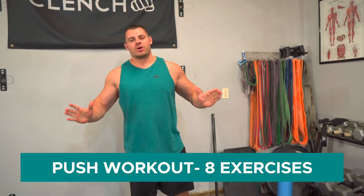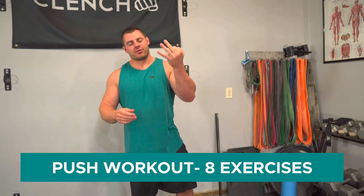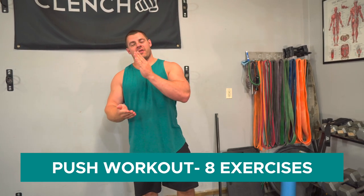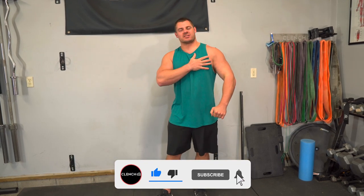What is up guys? Today we are going to walk through an entire push workout using resistance bands, and this is part of a three-part video series for the push, pull, and legs workout split. It's push day, which means we're doing everything push — we're going to be working chest, shoulders, and triceps.